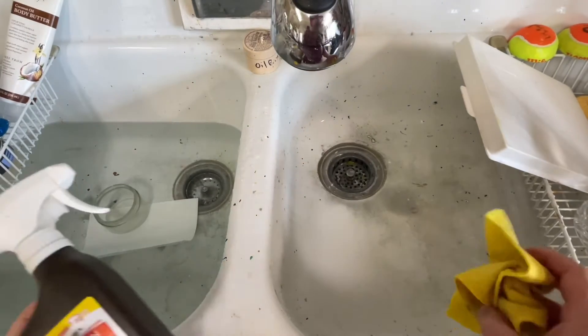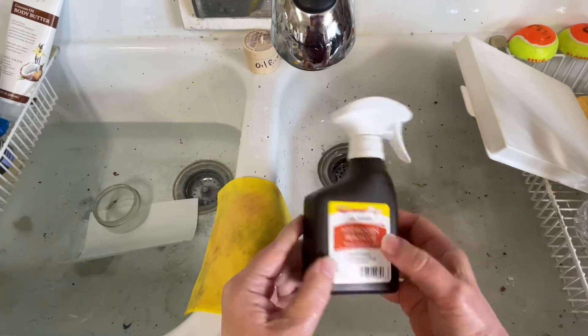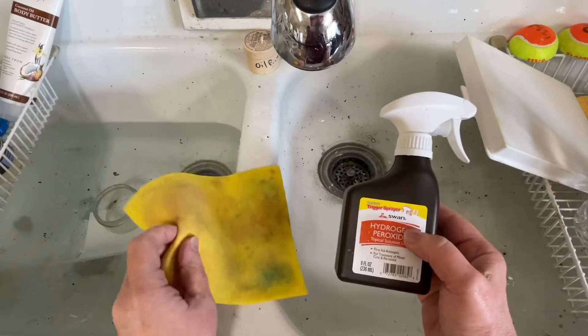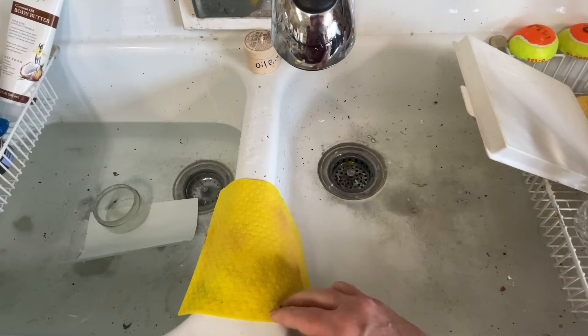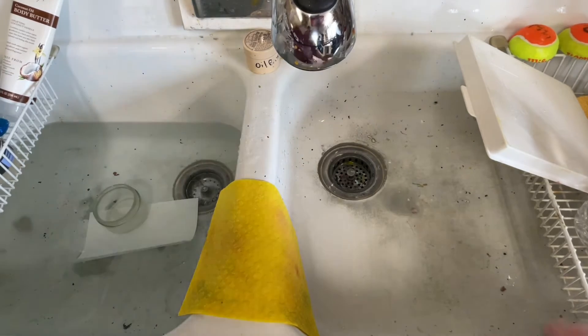What I used to do with my sponge to keep my paints from going bad or getting moldy — especially the M. Graham gouache that has honey in it — was spray my sponge and paper with hydrogen peroxide. But I found that the hydrogen peroxide was eating through my sponges and weakening the paper really fast.